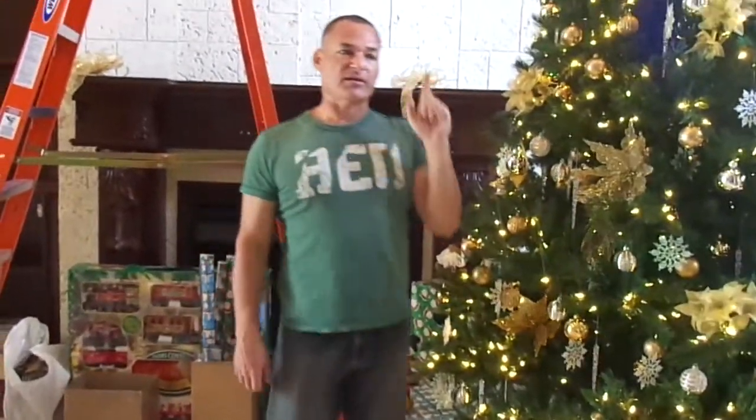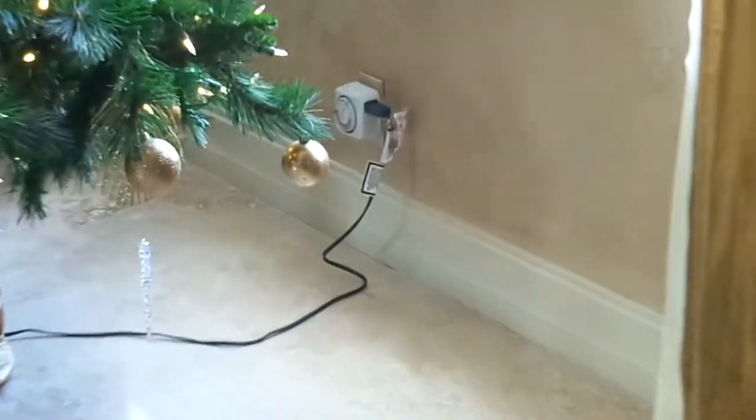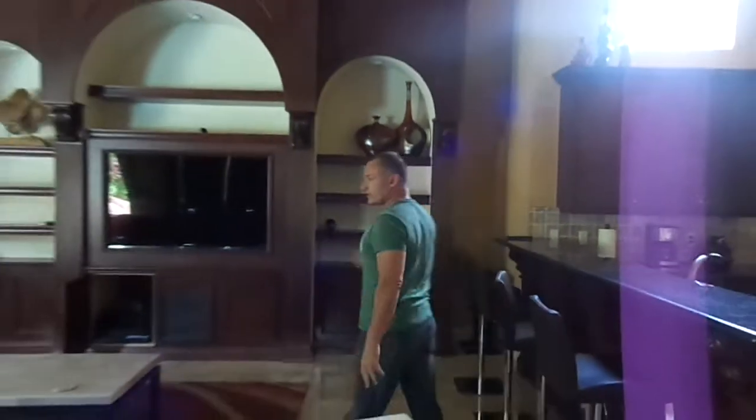and the entertainment center — the heart of the entertainment center is over here in this area, and we have to figure out how to get the entertainment center here integrated